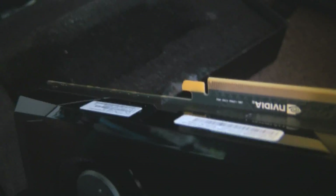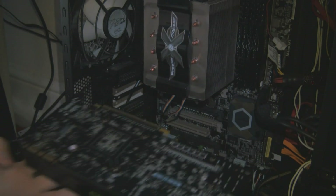So we'll remove the protective wrapping, flip it over so you can get a better look at it. You have the SLI slots, the PCI Express slot, the fan, and it's nice and shiny.